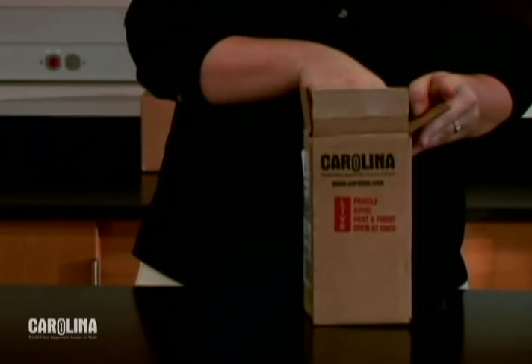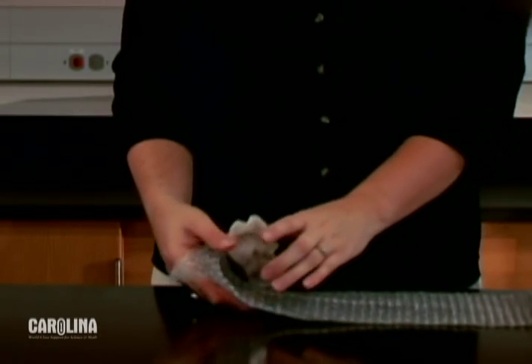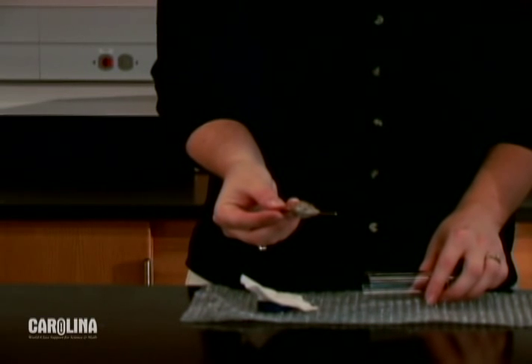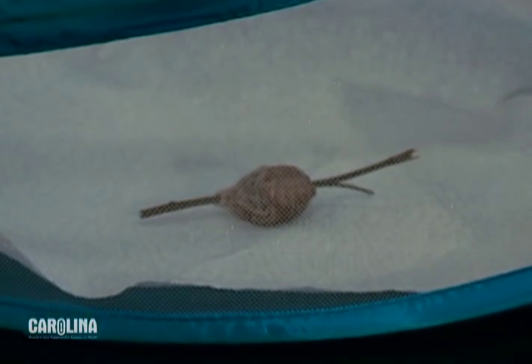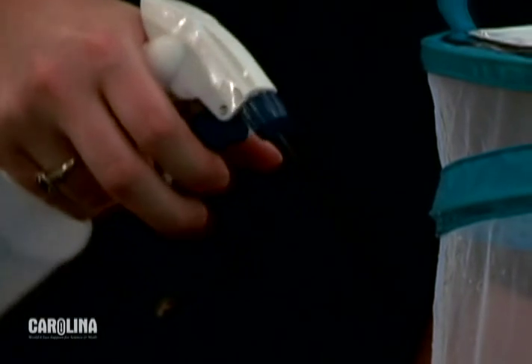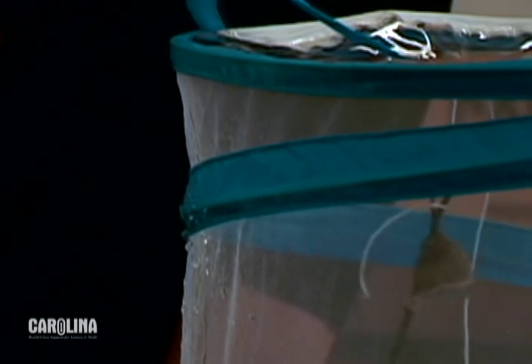Upon receipt, open the shipping box and remove the egg case from the shipping container. Place the egg case in the habitat in one of three places: directly on the bottom, leaning against the side, or hanging from the top. Using the spray bottle and spring water, mist the habitat twice per day. The egg case is intended to overwinter in cold, wet conditions, so it's okay if it gets wet.